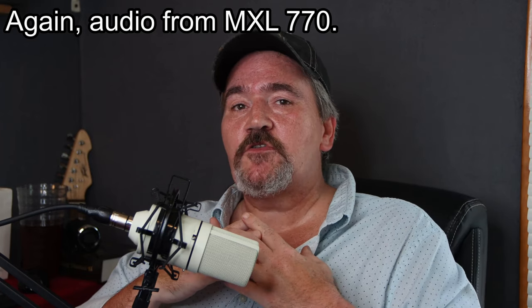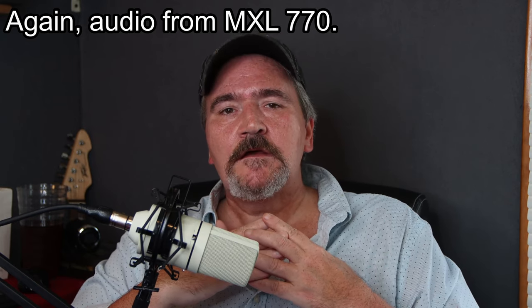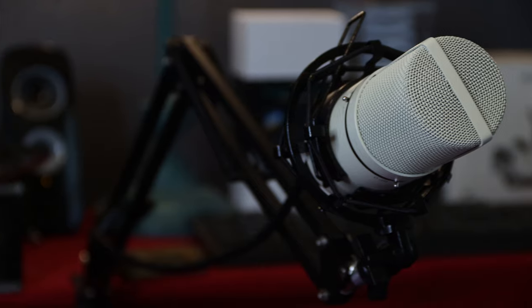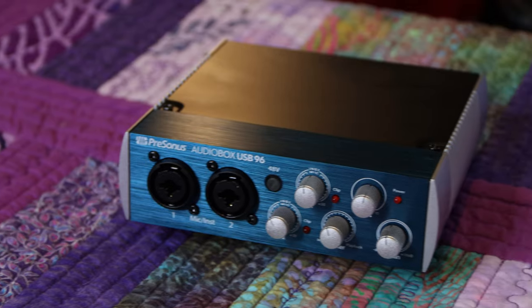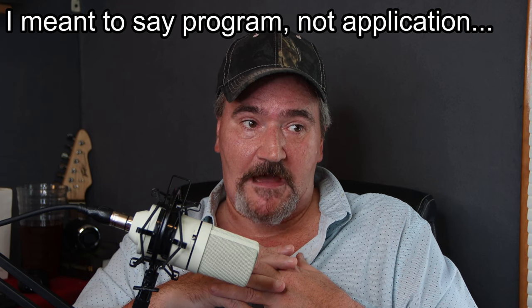This is what you can expect out of the XLR type microphone - audio test one, two, three. The main video will of course be done with this microphone. In order to use it, I had to use software called Studio One, and I'm going to tell you right now, I'm having a hell of a time learning it. I did finally figure out how to record audio through this microphone and the Presonus and save the audio file. But as far as using the Studio One program itself - wow. It's a very serious application and it's going to take me a while to figure it out.